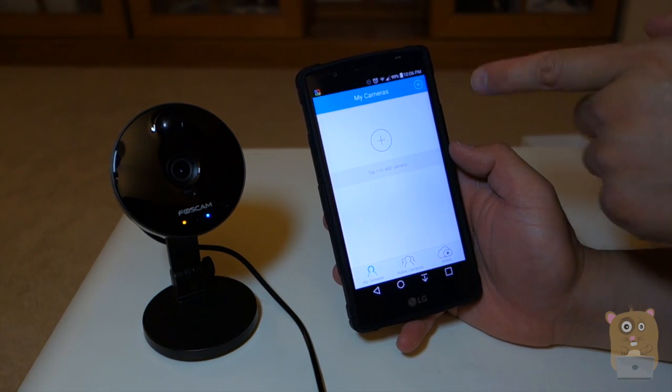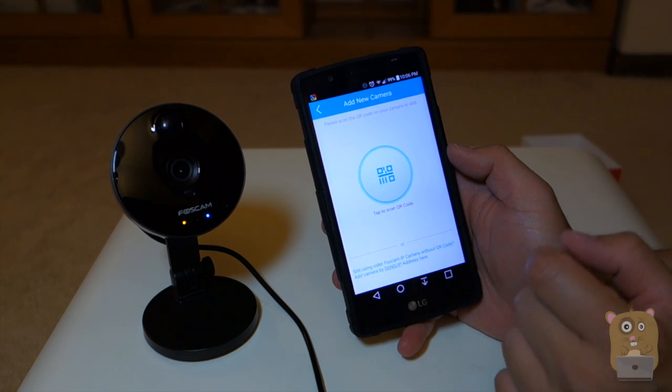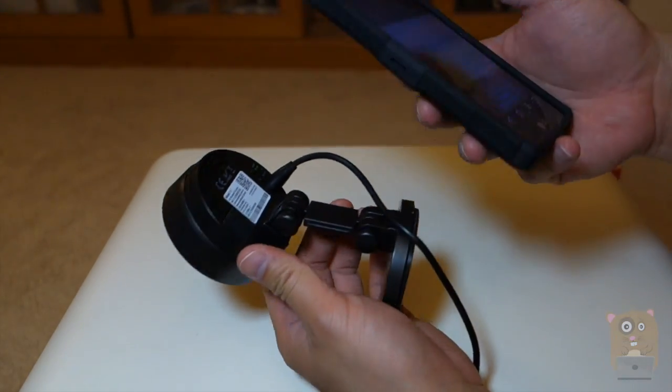Now that I'm logged in, I don't have any cameras added. I'm going to click the plus icon. Now I'm going to scan the QR code that's on the back of this camera, the C1. I'm going to tap to scan and activate the camera.